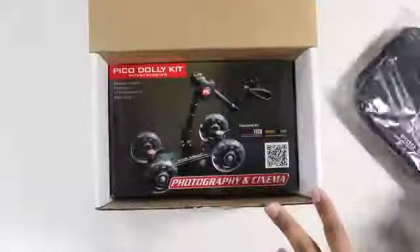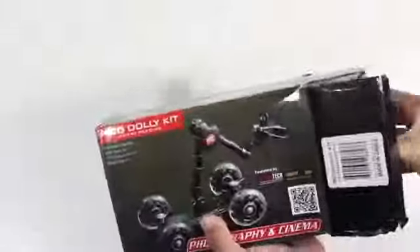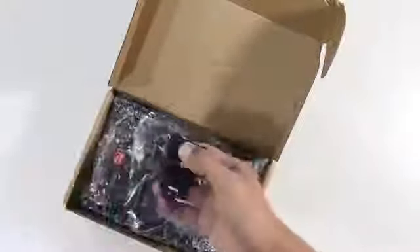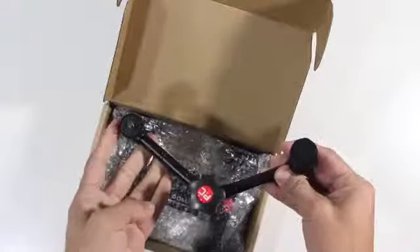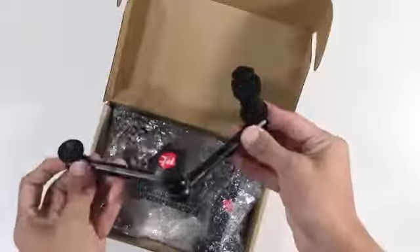Inside the box you will get a carrying pouch to make the Pico Dolly a little bit more travel friendly. Inside there's another box that contains the Pico Dolly, which is kind of confusing. You also get a card explaining what the Pico Dolly can do, a shark clip for mobile devices like the iPhone and Android, and the friction arm which is 11 inches long. That little knob loosens and tightens the friction arm.